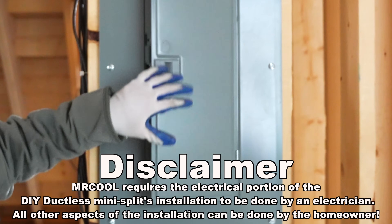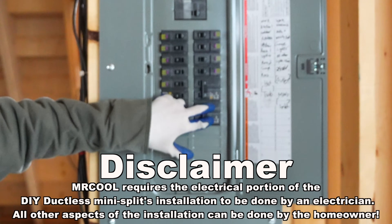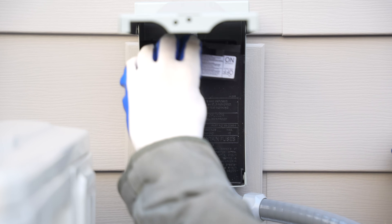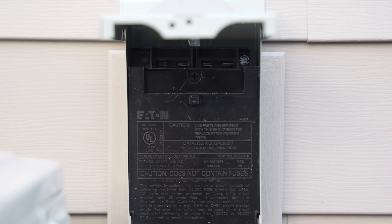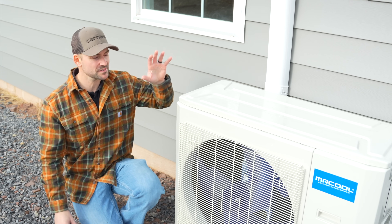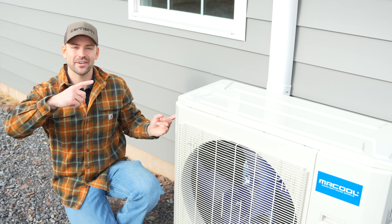Before working on any electrical, be sure to locate the breaker powering the disconnect, turn it off, and verify there is no power — or disconnect the power at the actual disconnect itself. Either way, always verify the power is off. If you'd like to see a detailed step-by-step guide on how I installed the mini split, check out that linked video.